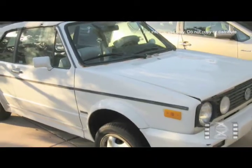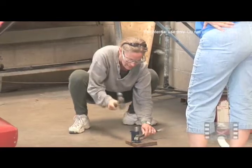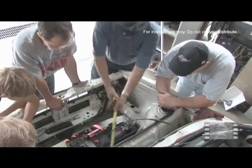We have ten days to convert a 1992 Volkswagen Cabriolet into an electric car. We can do that if we're motivated. We have a drive to do that, we work well collaboratively, and I think once we're done, we're going to have just a very, very cool car.